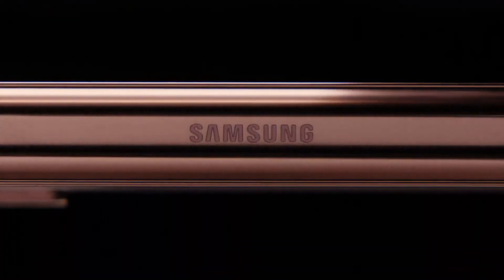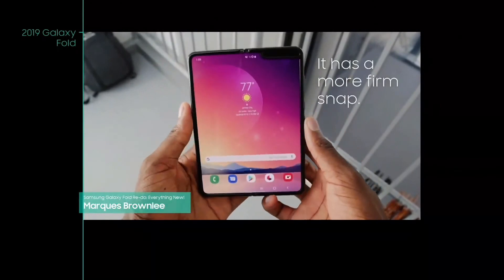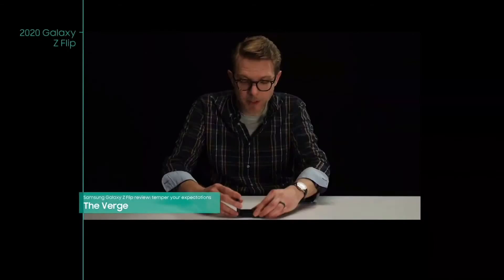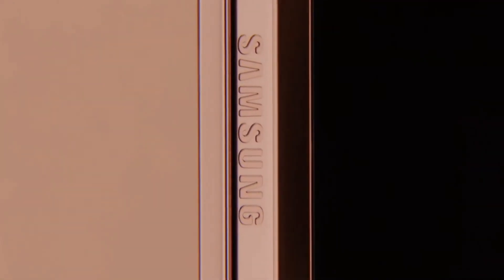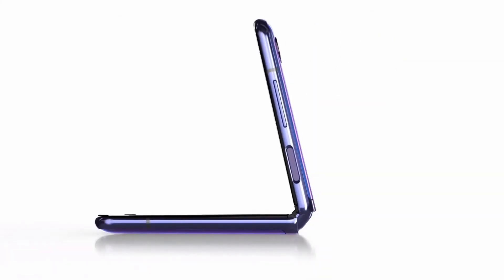This hinge, too, is constantly being improved. It has a more firm snap to placing it flat and then unsnapping it from flat. You can stand it up like this in what they call flex mode. We designed the Z Fold 2 to stay open at multiple angles like the Z Flip.